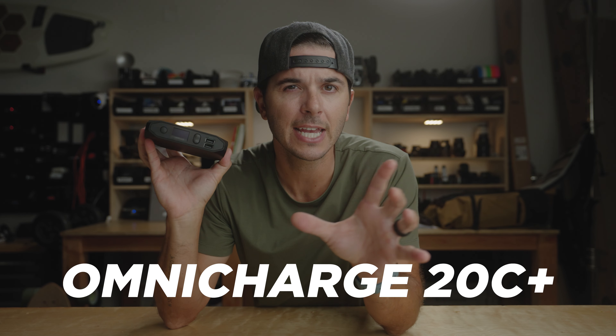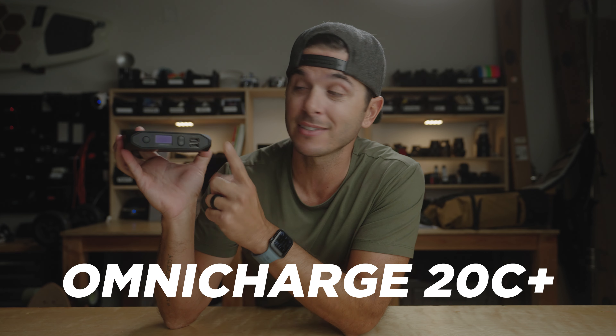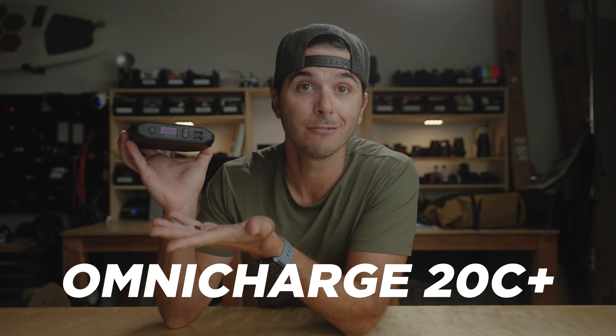We're gonna talk about it today. We are looking at the Omni Charge 20C Plus. The C Plus is kind of key for this video because they do make a 20 Plus version — this is the 20C Plus. It's better, and you'll see why in today's video.